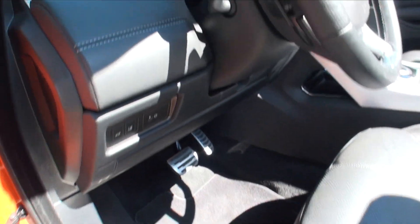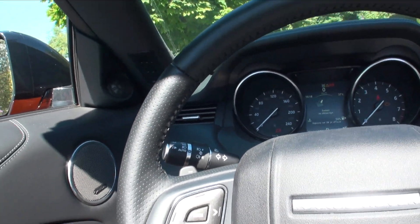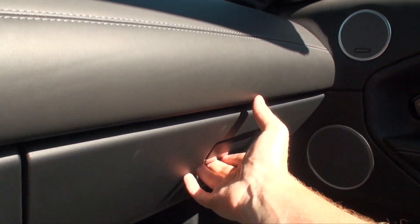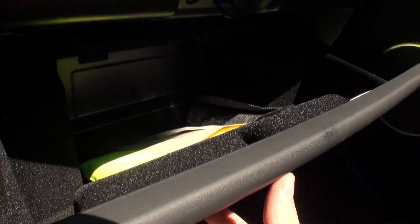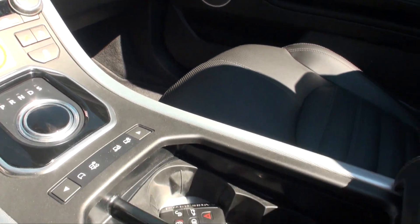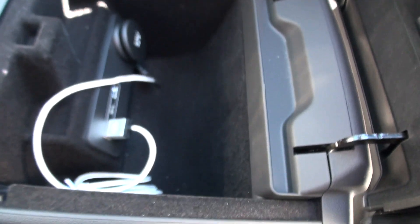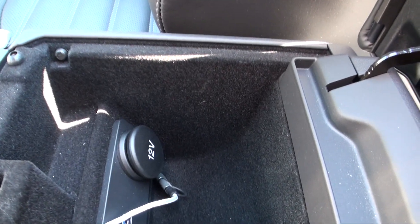The seats are all in black with gray stitches and are electric, with the Range Rover logo. The dashboard is fully in leather. There's also a glove box which I like — it's quite a big one for this car. There are two cup holders and an additional compartment with two USB plugs and a 12-volt plug.